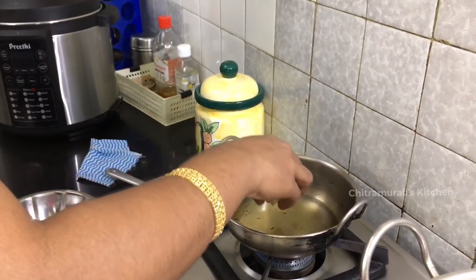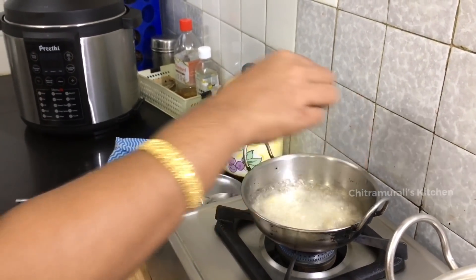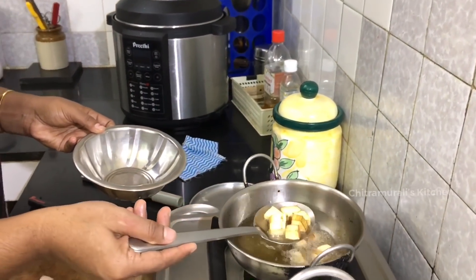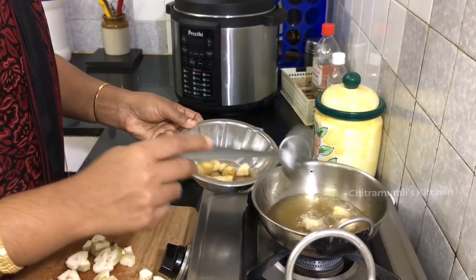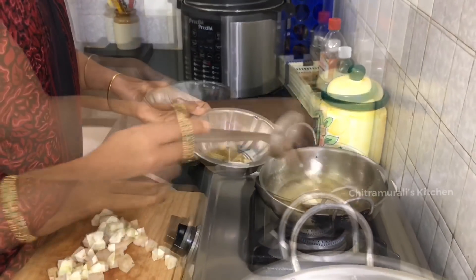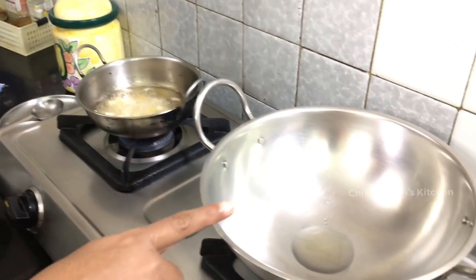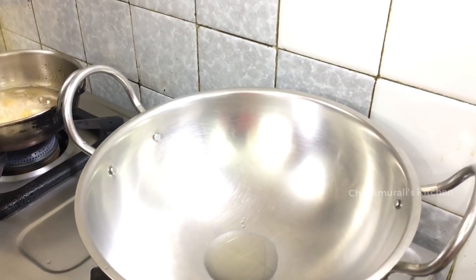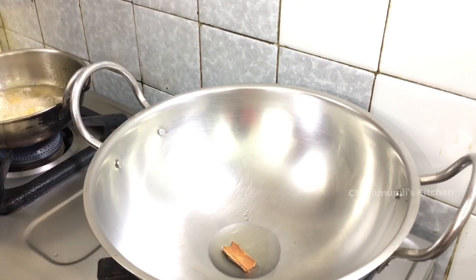We add the dessert, the kawai. We add the butter and more butter. We add the butter and salt. We keep adding butter, stirring until done.